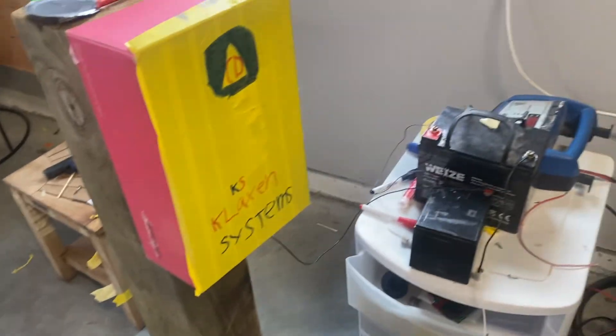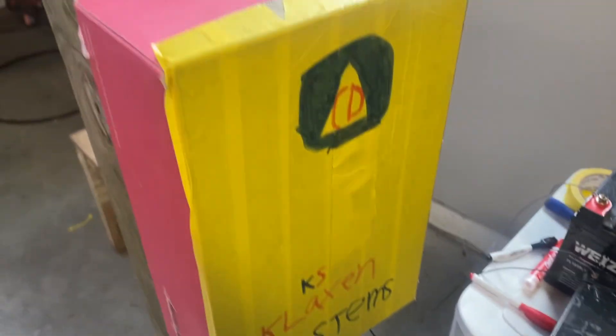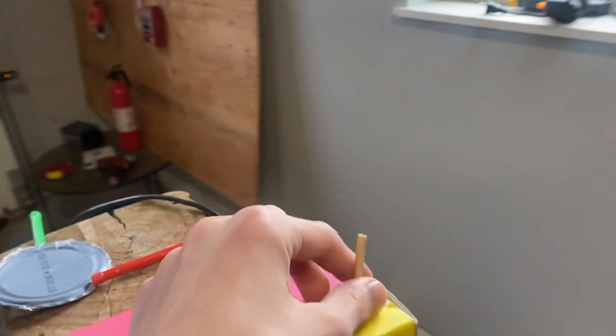Hi guys, welcome back to another video. Today I'm going to give you a quick update on a mini Klaxon CS8 siren I'm working on. Here's the first part — I made this little control box. You remove the top part, open it, and there's a switch inside, though it's not connected yet.